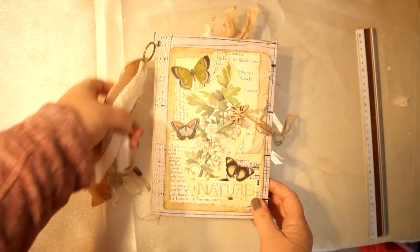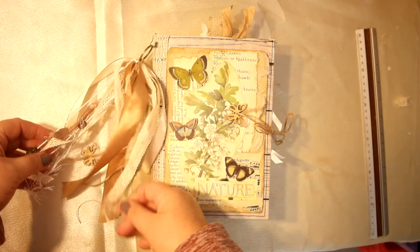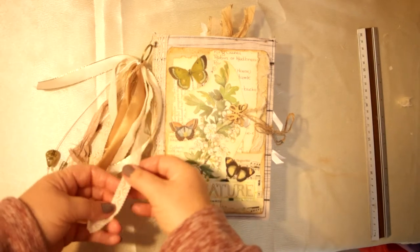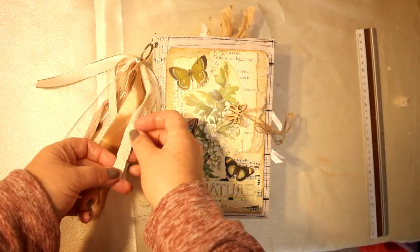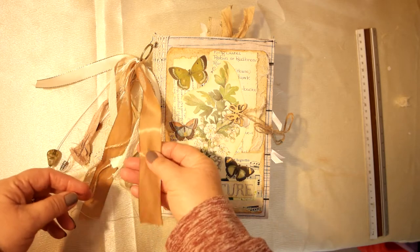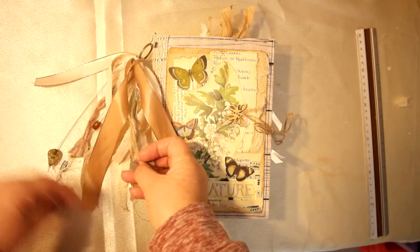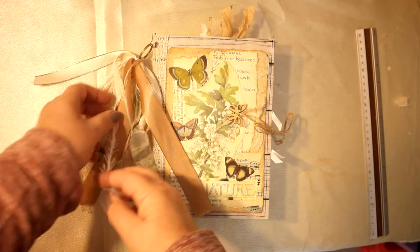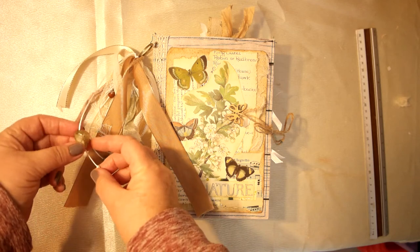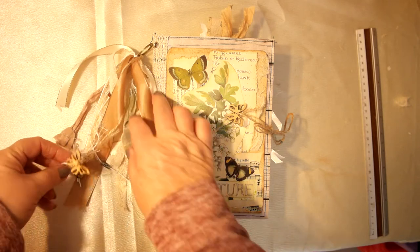So here it is. I've got this lovely little dangle with all different textures and different things. There's satin ribbon, there's crocheted lace trim, there's some — I don't know what you call this, it's like a rope but tape. Some more satin ribbon, some twine, some sari silk, some eyelash trim, it's got a wooden bead, a metal bead and a beautiful glass bead attached on there. And a little wooden butterfly on the dangle.